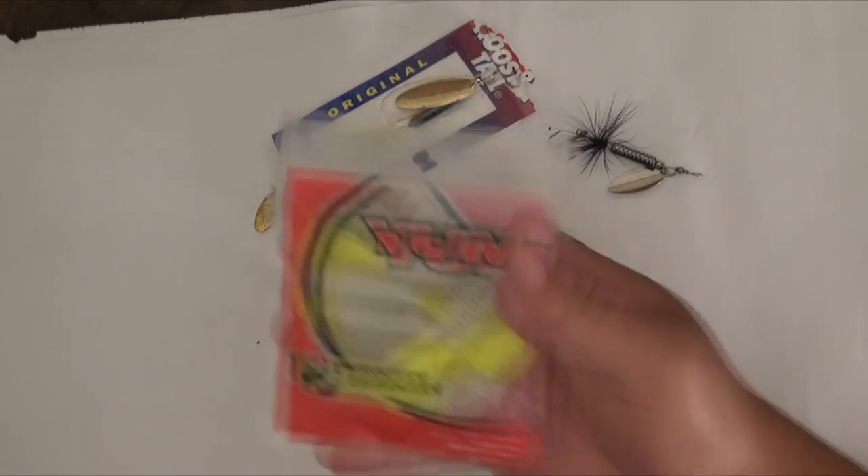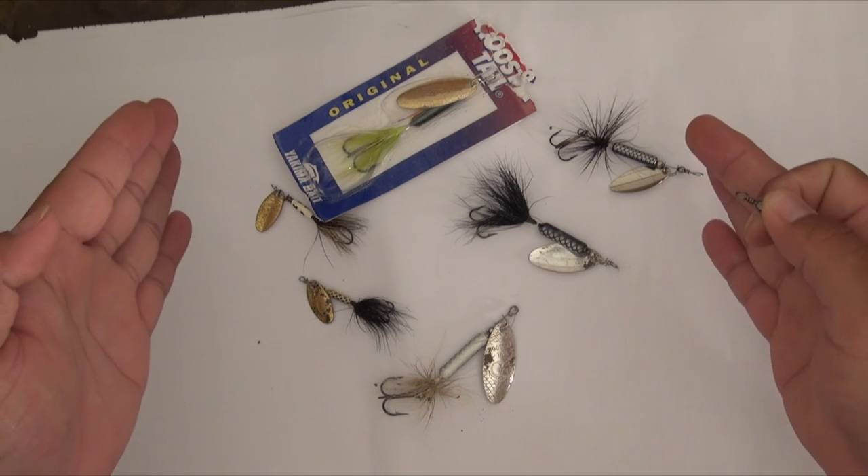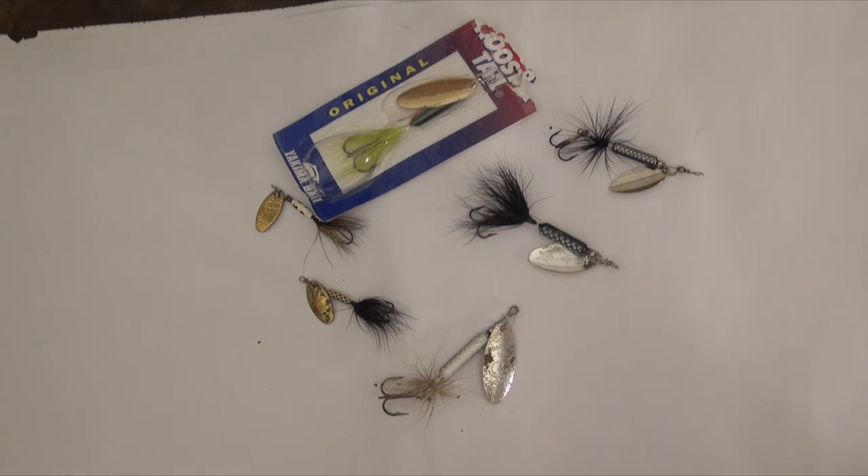You'll see a lot of these guys at the stores and you don't know how to use them yet. You need to start off with something that's really, really simple — something that you can just throw out and retrieve right back in. And that's where the rooster tails come in. This is one of the first lures I've ever fished, and it's still always been one of those lures you just want to keep in your tackle box.